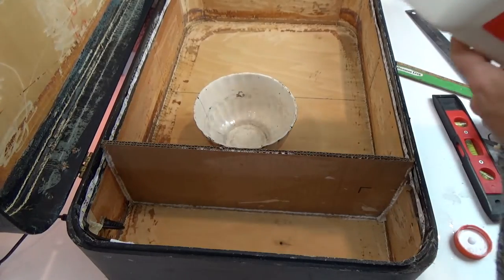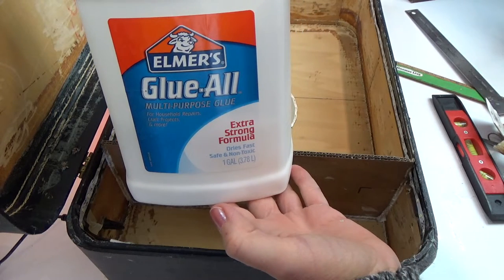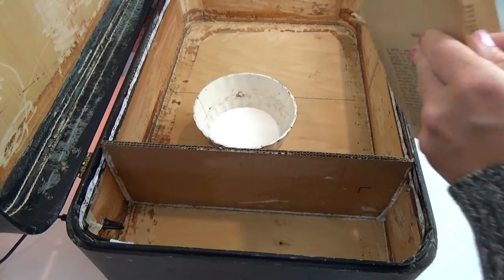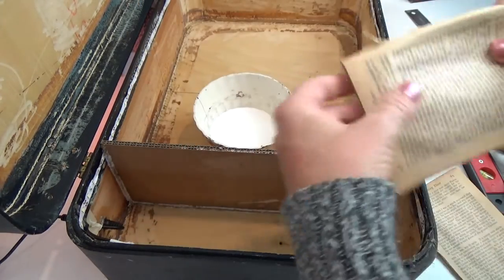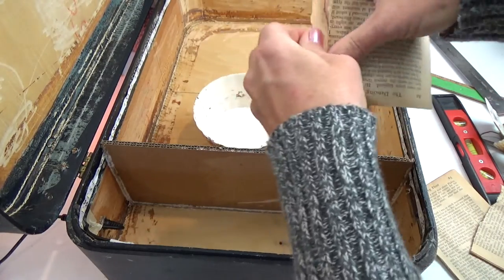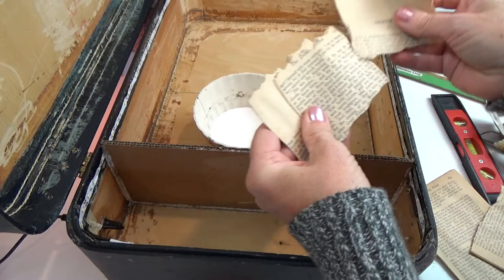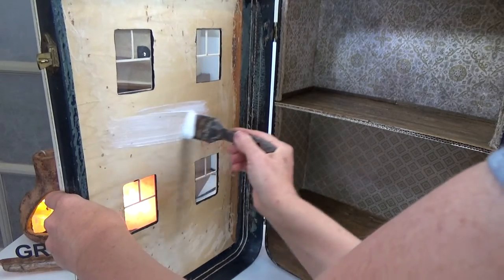On the inside of the lid I'm using book pages with Elmer's Glue All — you can use any white PVA glue, and if it's too thick add a little water to make it easier to brush on. Make sure you tear all four sides of the pages; they'll stick better that way. Just brush on the glue, lay the pages in the glue, then brush glue over top.